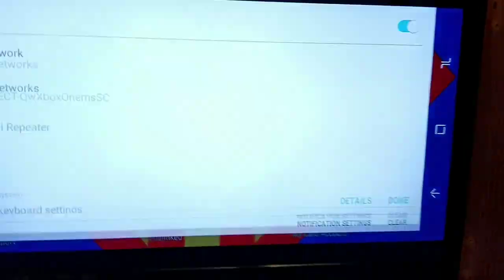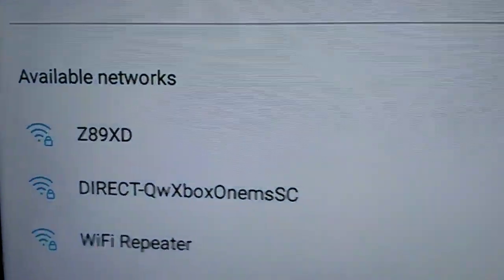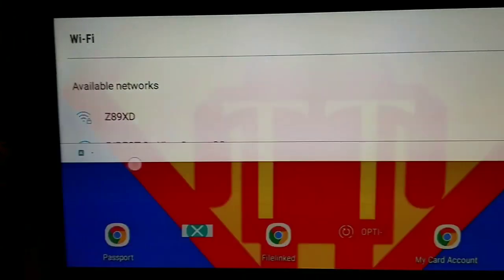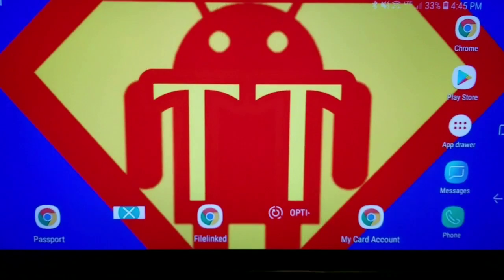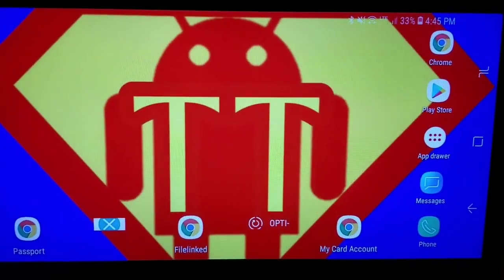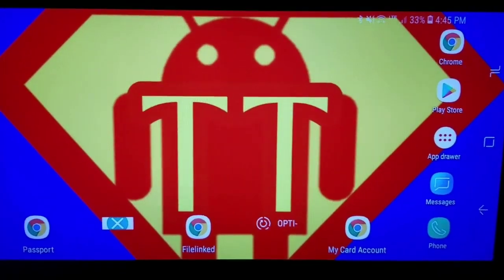I can go ahead and go into my Wi-Fi settings and as you can tell there's no Wi-Fi connected — no connection. I'm going to show y'all first that this does work, and then I'm going to show y'all how to get it set up.